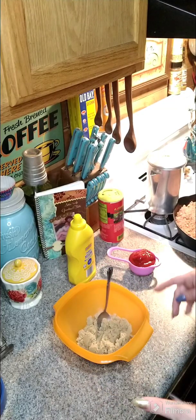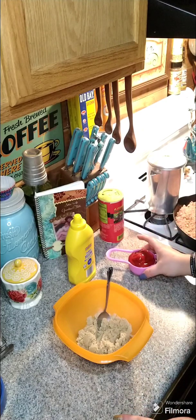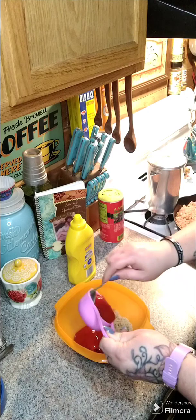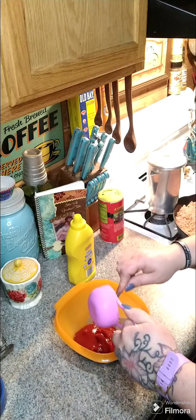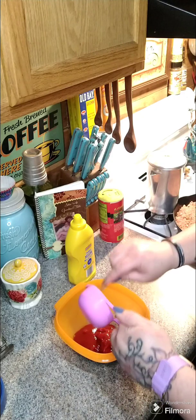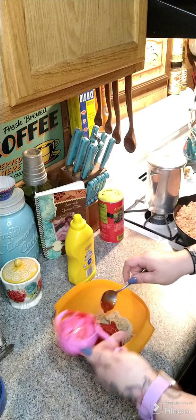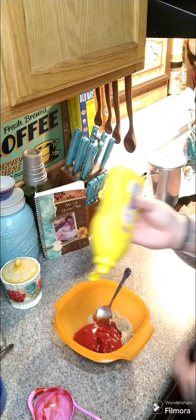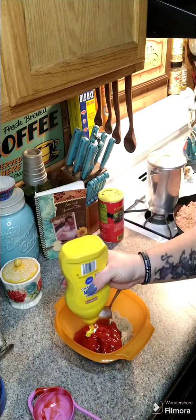I'm going to make the topping while I'm waiting for my oven to preheat. I've got a half a cup of brown sugar, a half a cup of ketchup, and one teaspoon of mustard. After our 30 minutes of our meatloaf being in the oven, we'll come out, put our topping on, and put it back in the oven. I'm just going to eyeball the mustard.